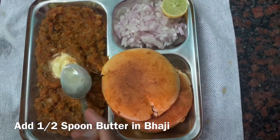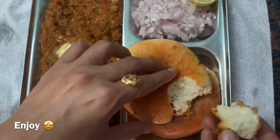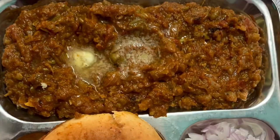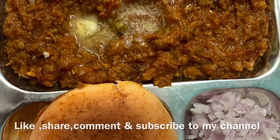I will add one spoon of butter. Now our warm food is ready. If you like this video then like it and subscribe to my channel. Thanks for watching guys.